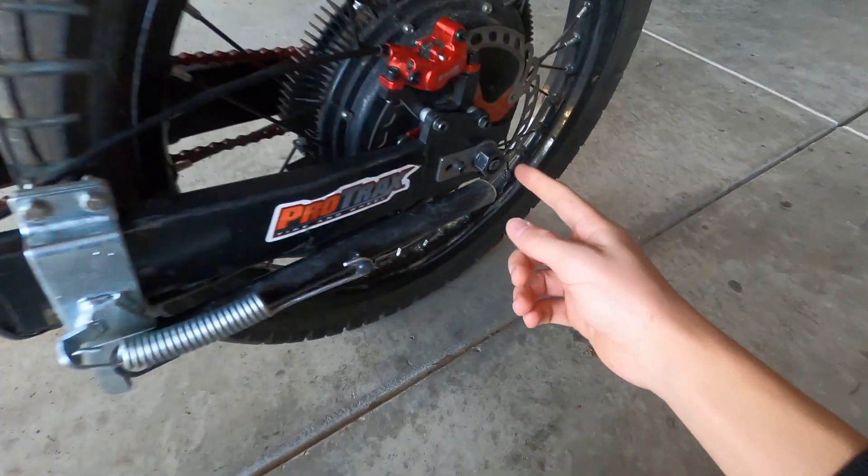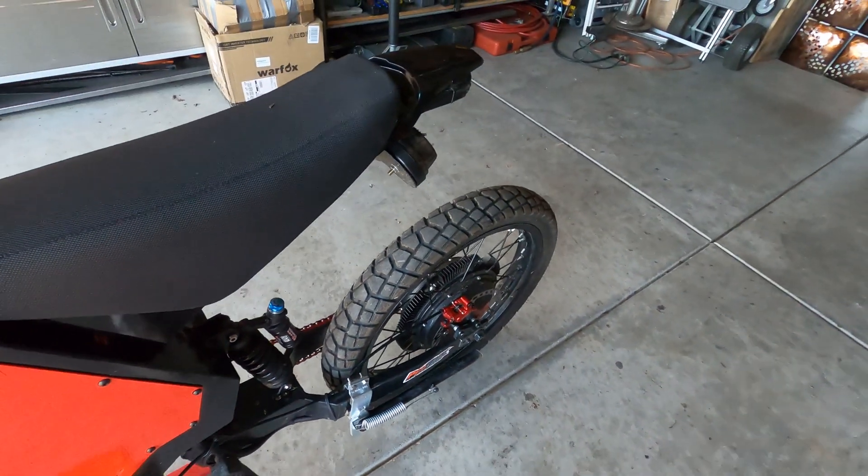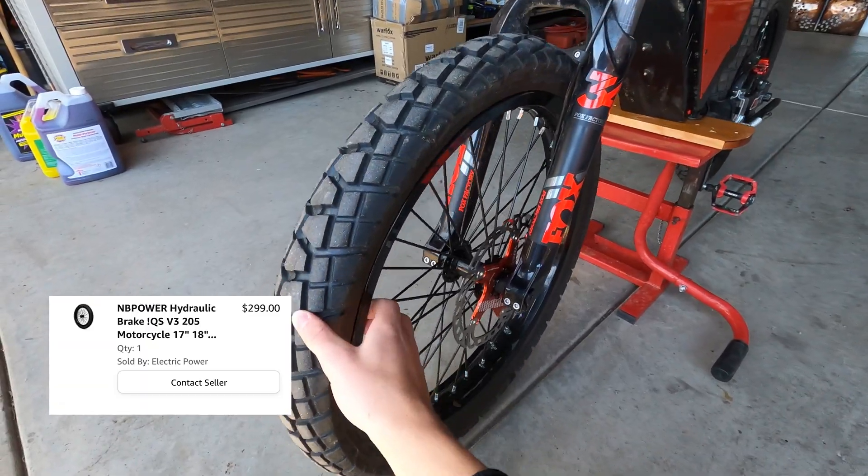Next is the kickstand. This kickstand is really nice but you do have to modify it a bit — you have to cut it down and add some spacers to make it fit. But once that is done, this kickstand is not going anywhere.